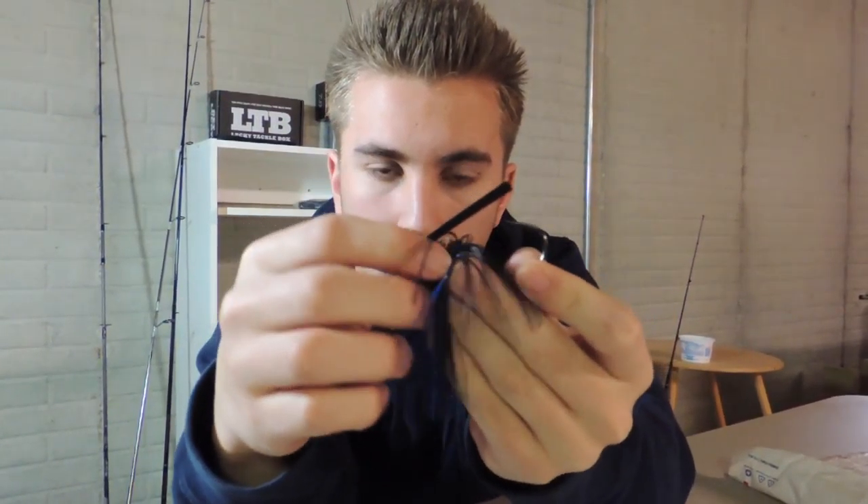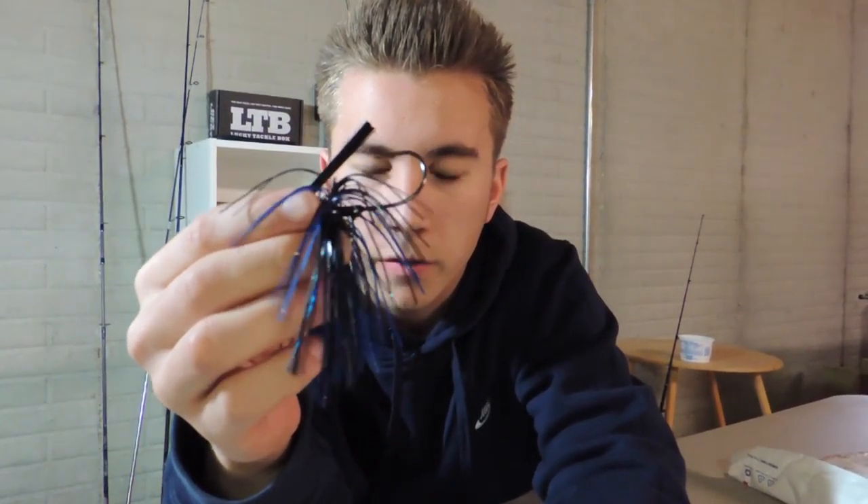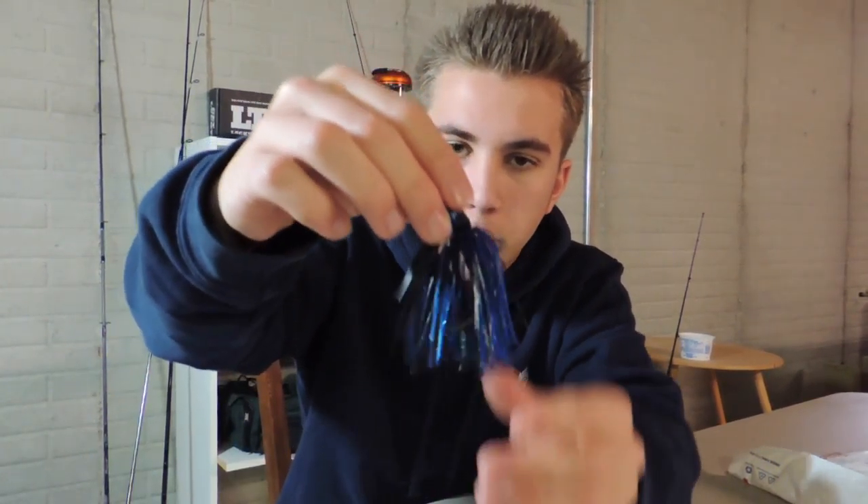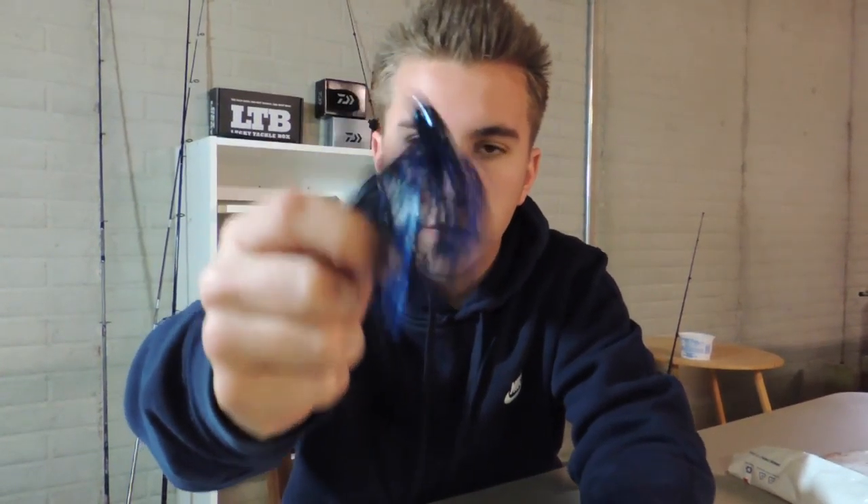It's got a very tough weed guard — hopefully that will keep all the weeds off my hook and trailer. The head design I really like is how the line tie is connected to the head, which helps keep weeds out and prevents tangling and fraying on rocks and sticks or whatever you're flipping into. I'm really excited to get into some jig fishing — I'm going to throw this out in the timber on one of the big lakes here in Nebraska. But to have a beautiful jig like this, you have to have a beautiful trailer.